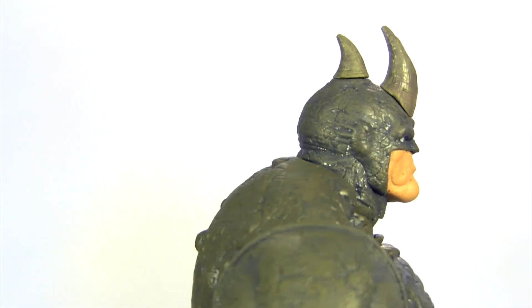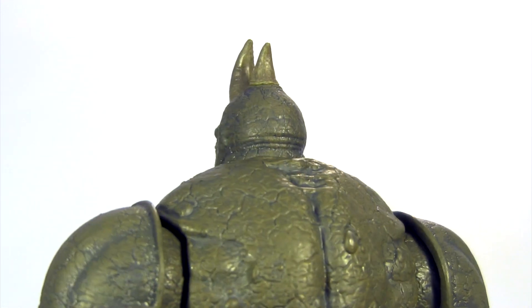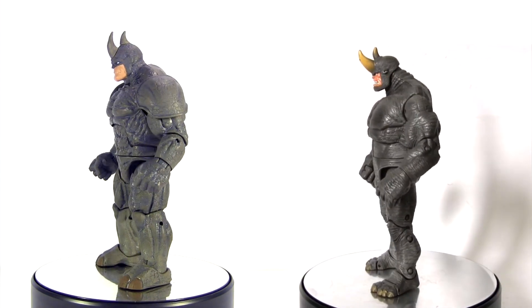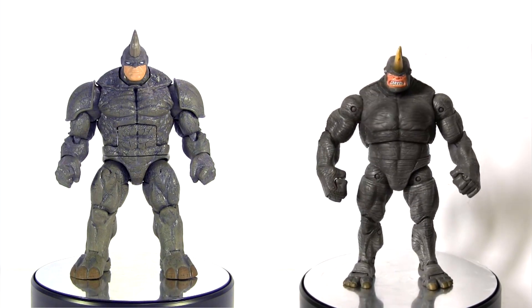Getting this Rhino BAF in 2015 is serendipitous in a way, as it marks the 10th anniversary since the last Legends Rhino — that coming in 2005 in Spider-Man's Fearsome Foes box set by Toy Biz. While in my videos we've seen many a Hasbro redo of a character correct Toy Biz's mistakes, here I'm pleased to say that for a decade passing, the Toy Biz Rhino holds up surprisingly well.